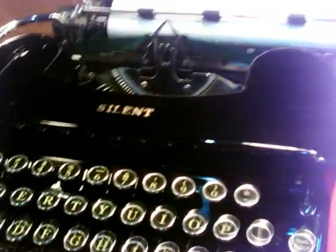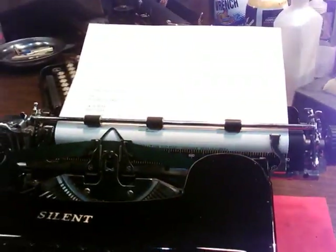Anyway, this is an old Silent. You guys have probably seen this before in my videos. There's a few other things that I was adjusting and playing with here. Let's start with the manual and things about the Silent.